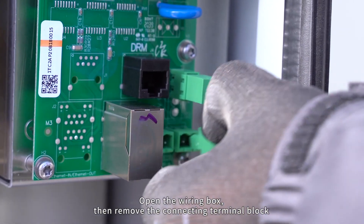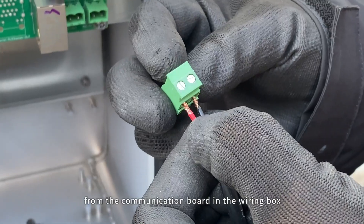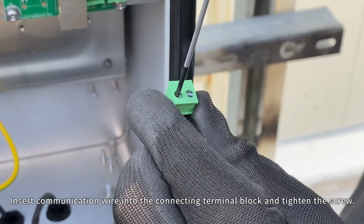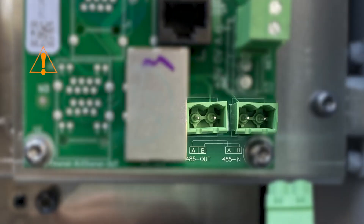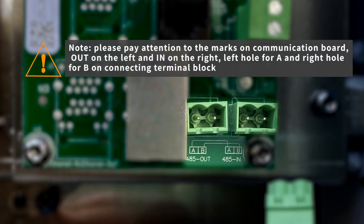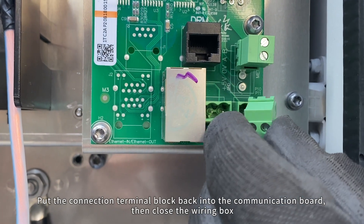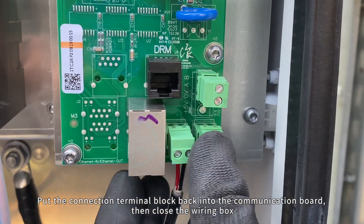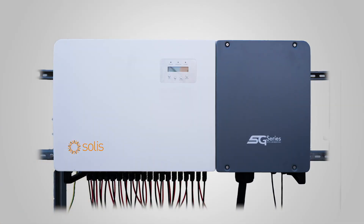Open the wiring box, then remove the connecting terminal block from the communication board. Insert the communication wire into the connecting terminal block and tighten the screw. Put the connection terminal block back into the communication board, then close the wiring box. Cable connection is complete.